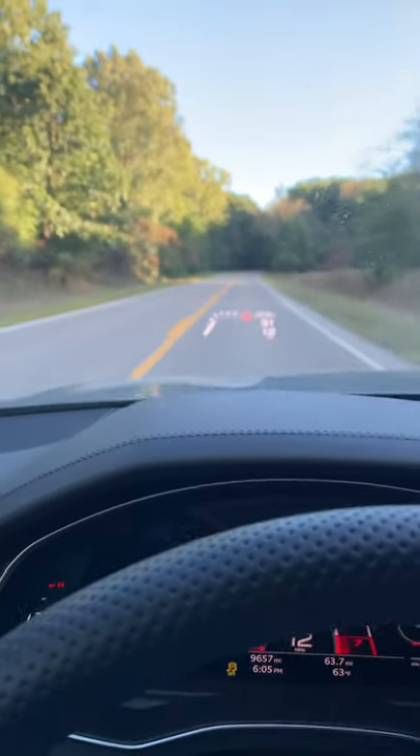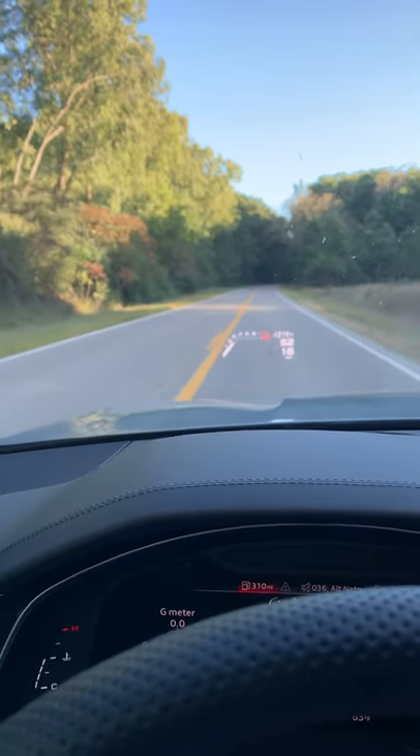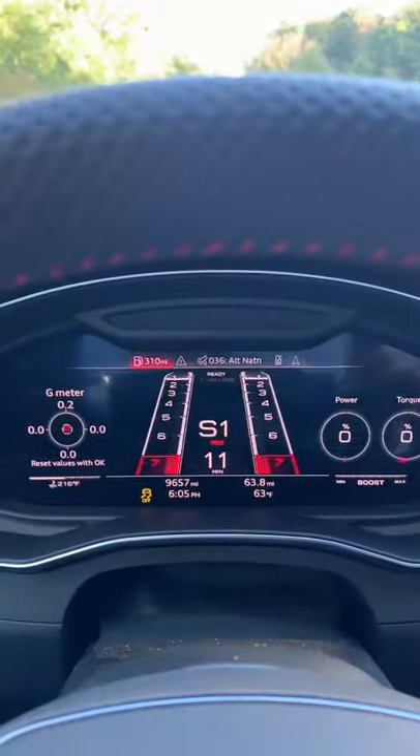Hi everybody, I'm Robin Warner and I'm about to show you how to launch control a 2021 Audi RS7. Coming to a stop — I've got it all in these sports settings right here.